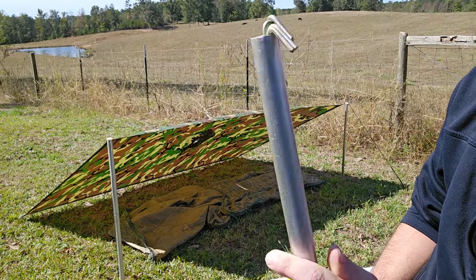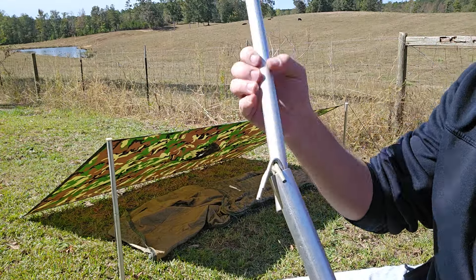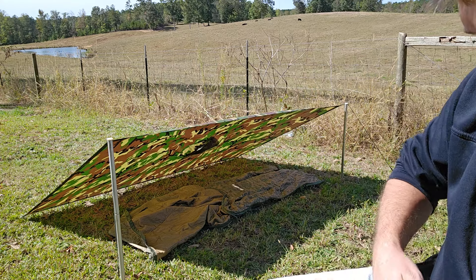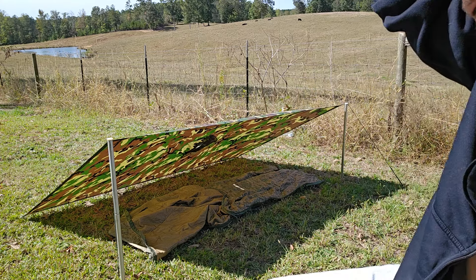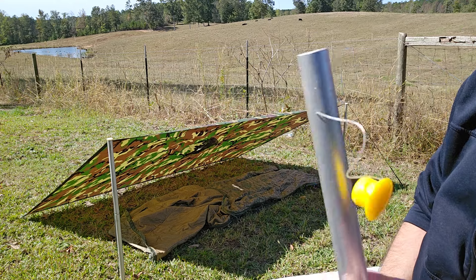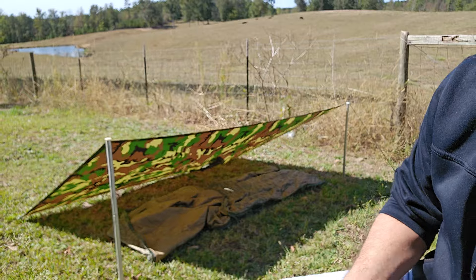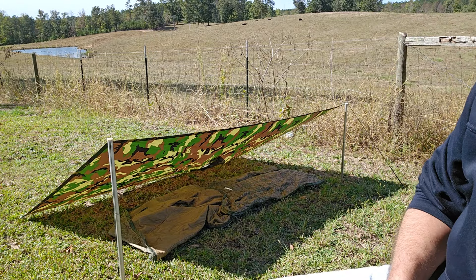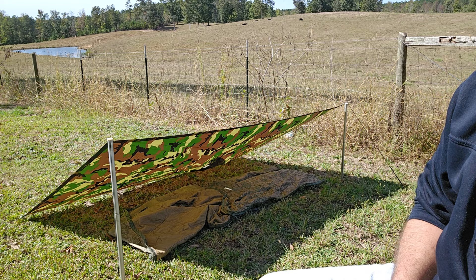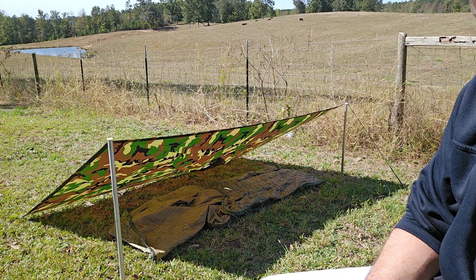As it comes from the store, there are two sections of aluminum that slide together, and then we have four of these shepherd hook style stakes. Personally I prefer the 9-inch plastic stakes because I think they grab a little bit better than shepherd hooks. On one end we have this little cap that removes and has a slot in it, which will allow us to attach it to our USGI poncho's grommets in a simple manner.